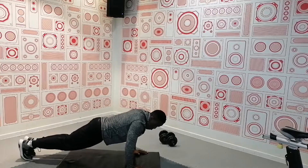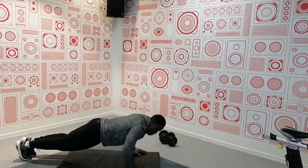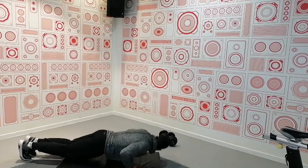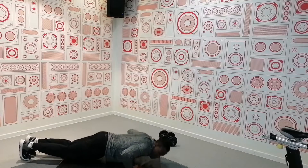Now it's time to do the second rep of the push-up. You must put your maximum effort. Make sure that you're standing in the right posture. Let's go guys, let's do this!